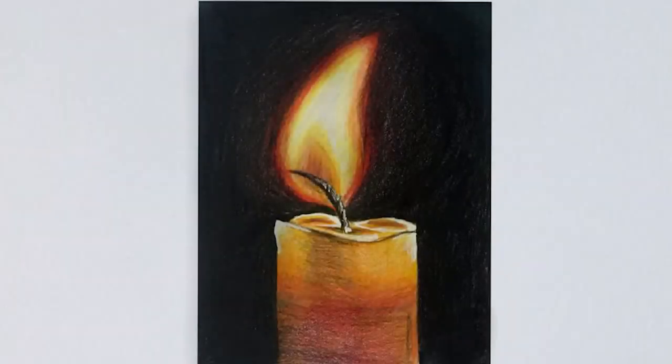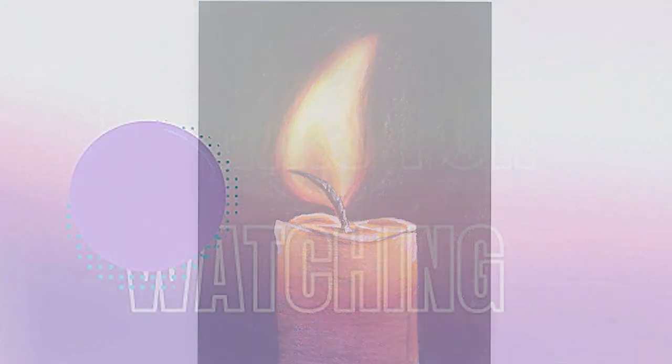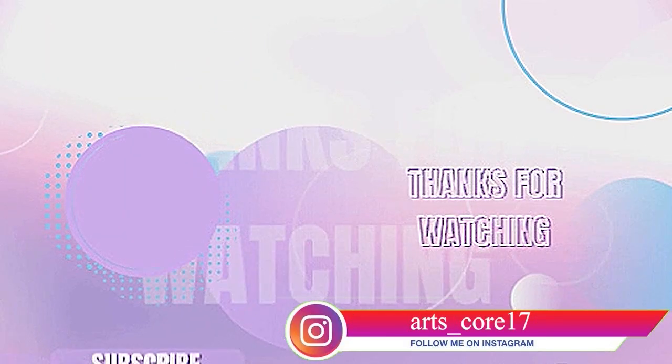And this is how you can draw a candle. I hope you guys enjoyed the video and don't forget to like, comment and subscribe. Thank you!